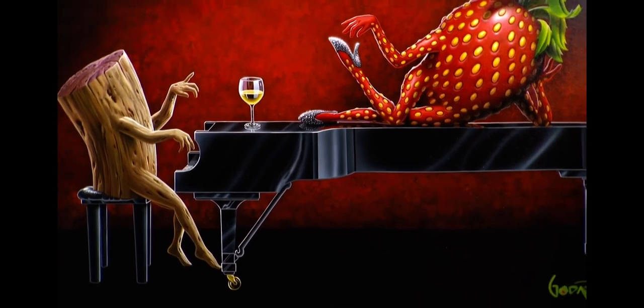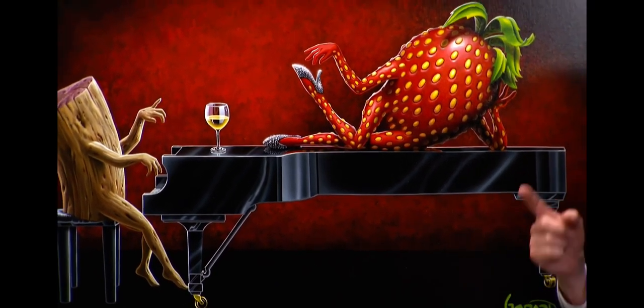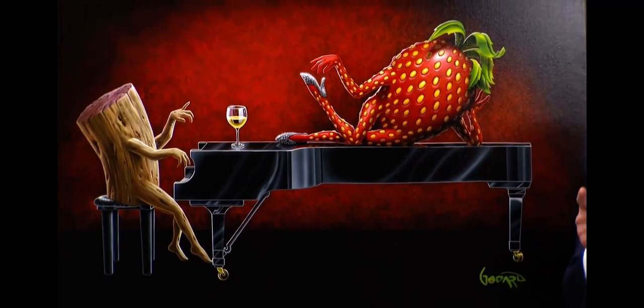Let me show you something else. Pull back out again. Look at the triangles — he constructed this painting in triangles.